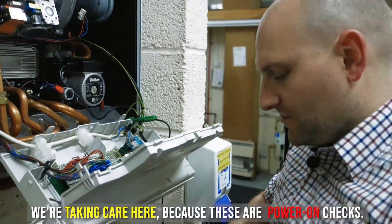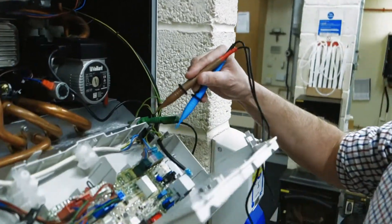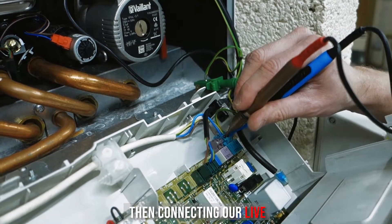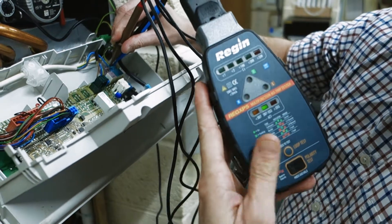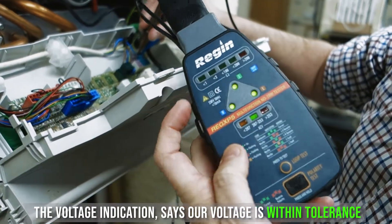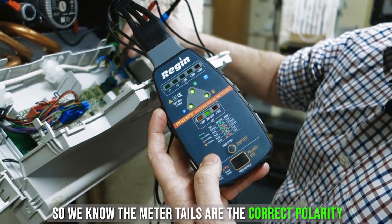Obviously we're taking care here because these are power-on checks, but we've got our compliant fuse test leads with finger guards, and we'll connect neutral first, then connecting our live. We take a look at the reading on our XP5 — the three greens show us we've got the correct polarity. The voltage indication says our voltage is within tolerance, and if I place my finger over the polarity test pad it's taking a quick reference to earth, so we know the meter tails are the correct polarity.